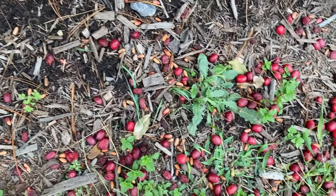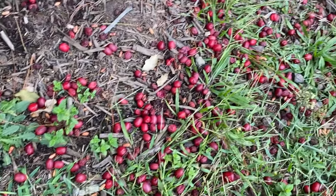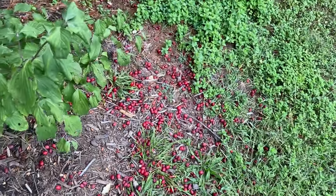And look at all these seeds down here. I'm going to pull some of these up and see if I can grow them out as well. Let me go ahead and show you what I'm doing with them.